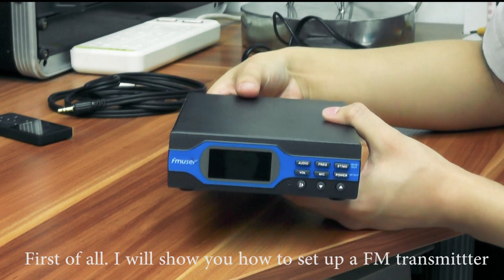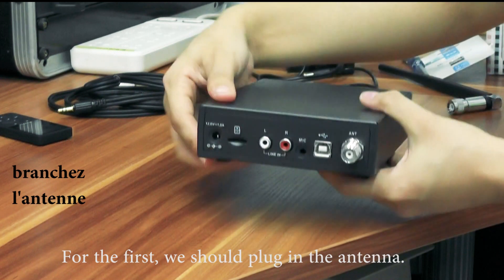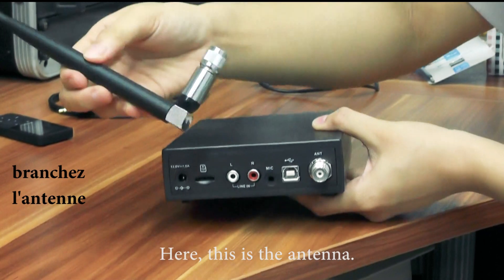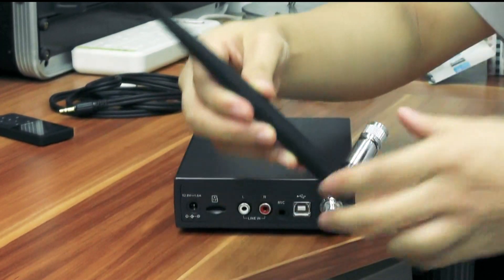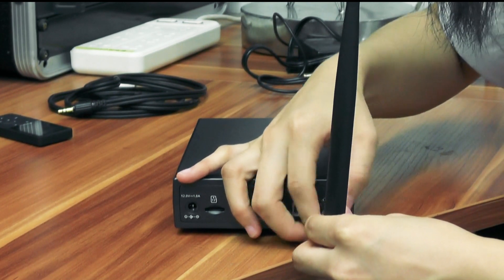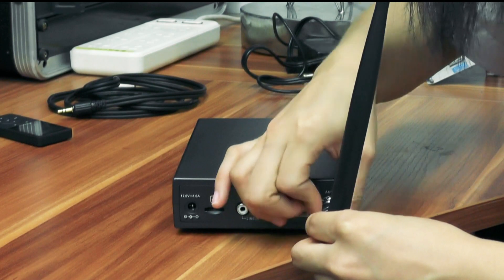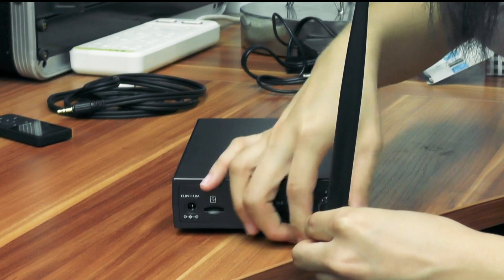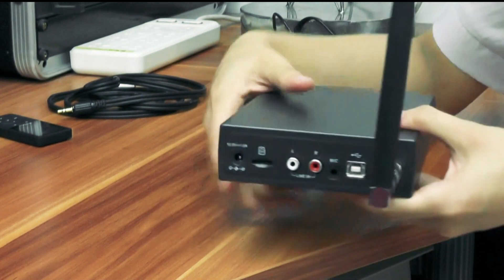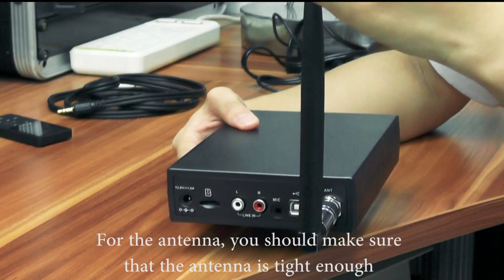For the first step, we should plug in the antenna here — this is the antenna. You should make sure that the antenna is tightened up, otherwise it would fall down.